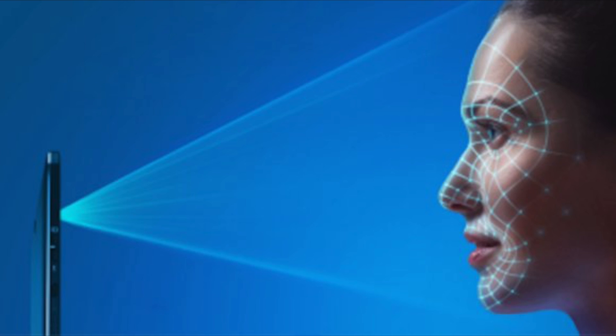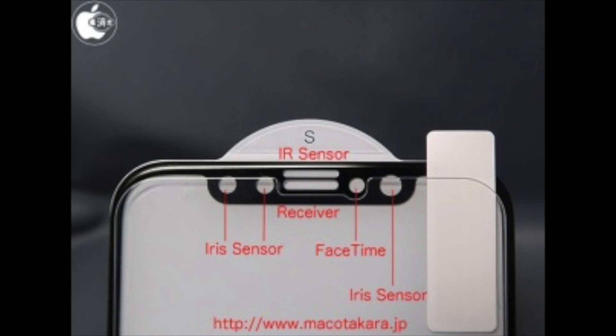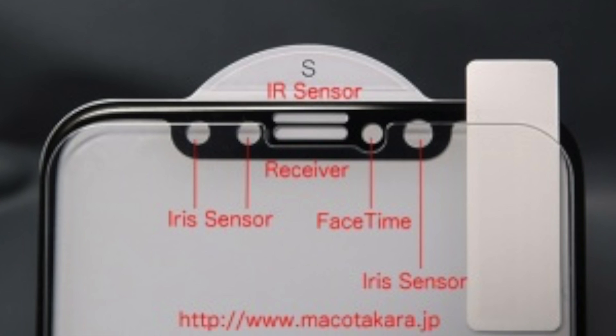Kill it like they killed the headphone jack and completely rely on a new and most advanced Face ID — aka 3D facial scanner. Leaked images of manufacturing blanks of the iPhone 8 suggest that there will be a total of three iris sensors next to the earpiece at the top front of the phone — two to the left of the earpiece and one to the right — along with a 3D sensing camera. The source also says that Apple will surprise us with this new concept of identification.